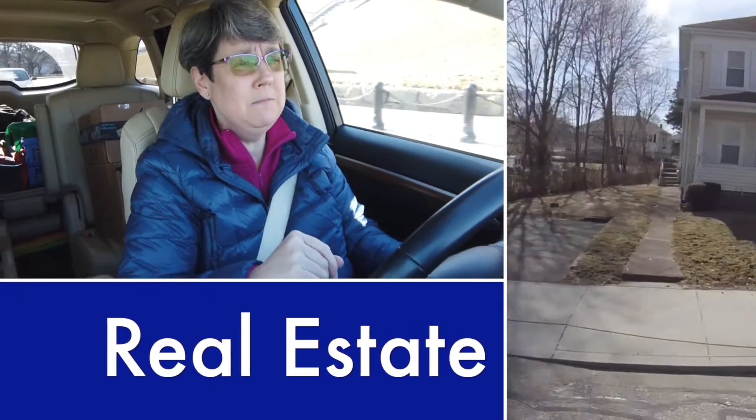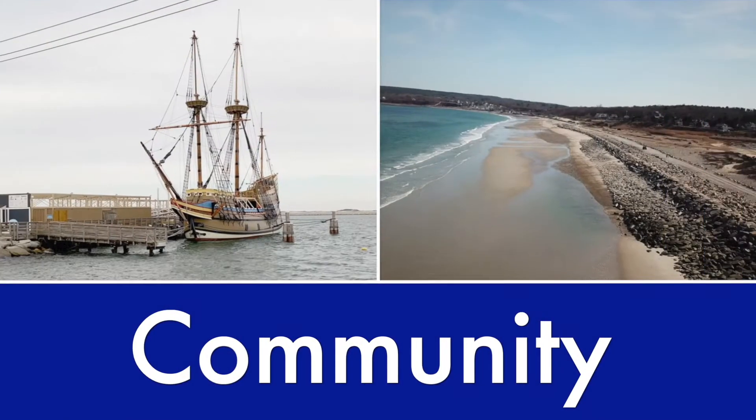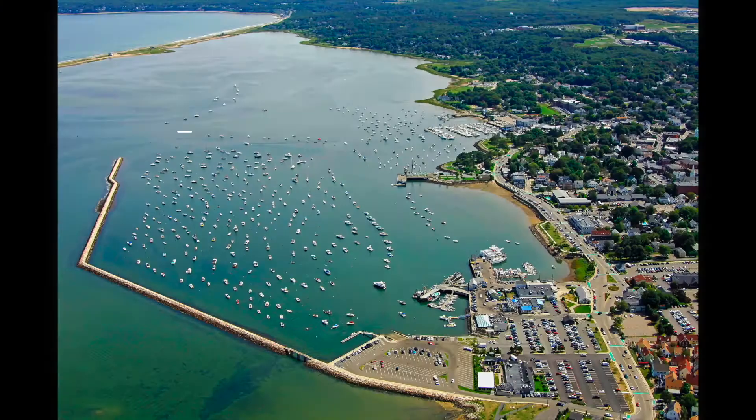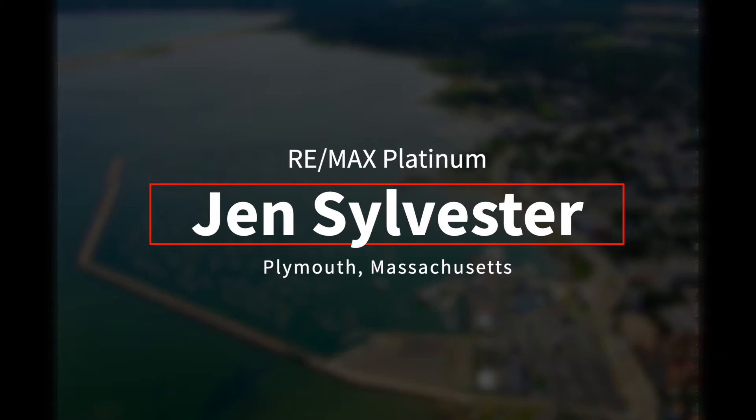In this episode, I'm going to tell you about my smart garage door opener, why I have it, how I use it, and why I think it's a super important smart home tech. Hi, I'm Jen Sylvester from Remax Platinum here in historic Plymouth, Massachusetts, and today's episode is about smart tech and specifically smart garage door openers.